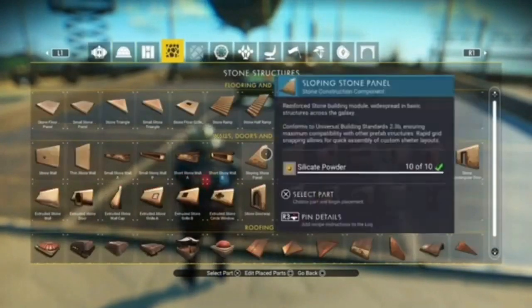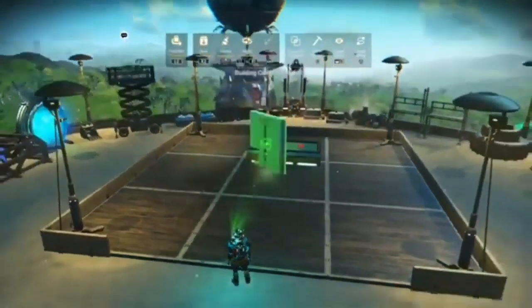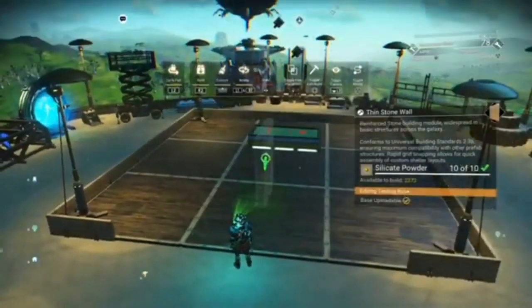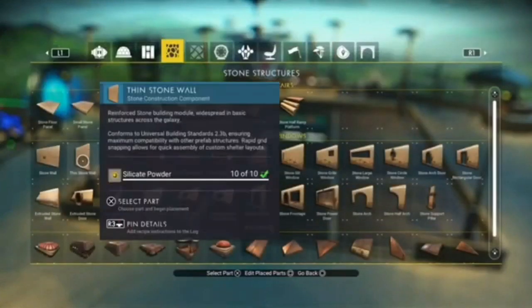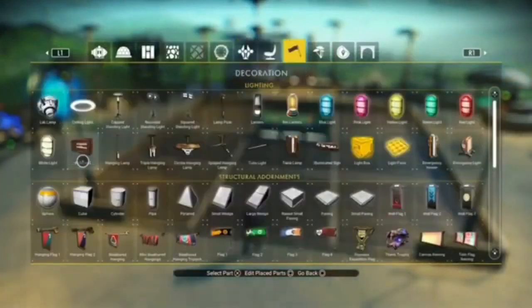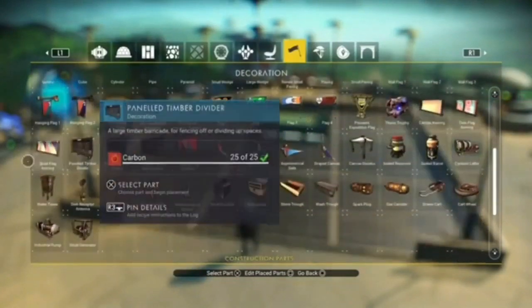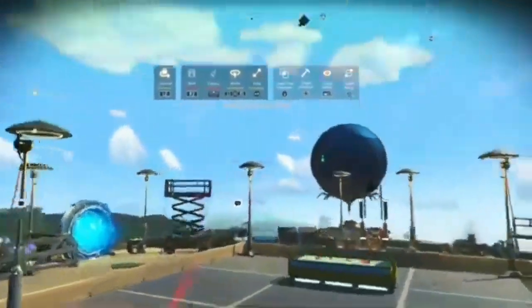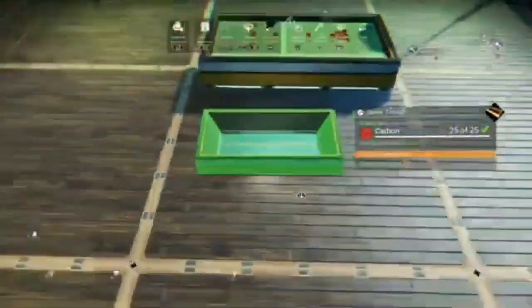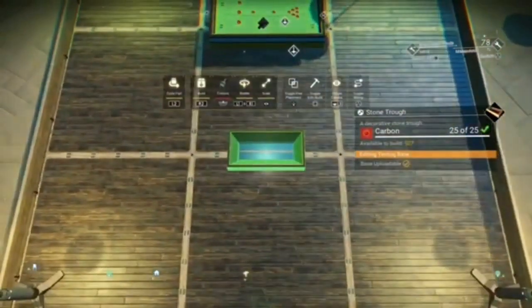First things first, just go into stone and pick up anything like a small wall. Then go into the colour menu and change it to black. That way, when you cycle back into these parts and pick up your stone table, your stone table will be the colour you designated that wall. Because I don't think there's an option to turn the stone table black directly through the colour menu — but that's the way around it. Obviously you don't have to do black; you can do whatever colour you want.